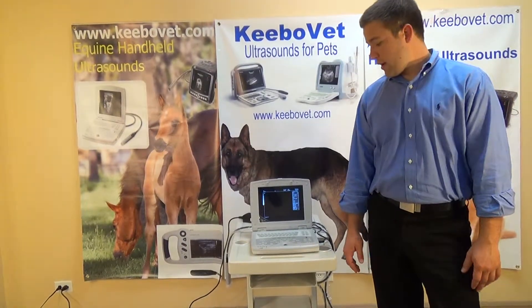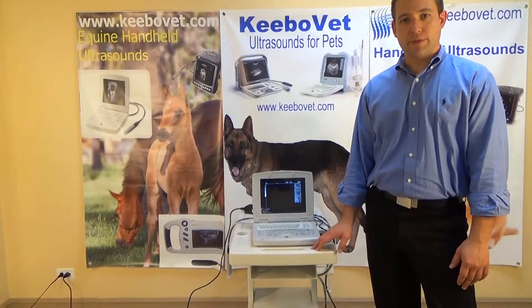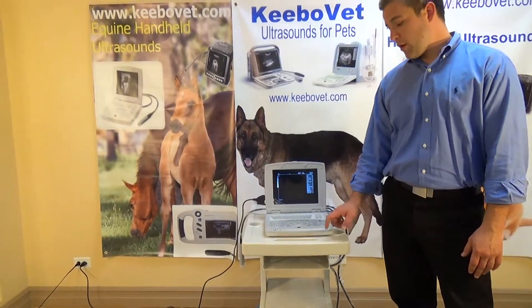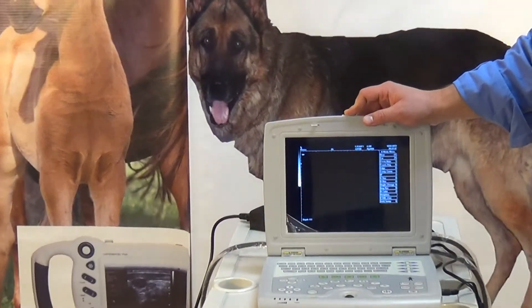Alright, this is Theo again from CuboMed, and we're here to show you our KX5000 Ultrasound Machine. This is our most reliable, affordable, and best-selling portable laptop version of the Ultrasound Machine.